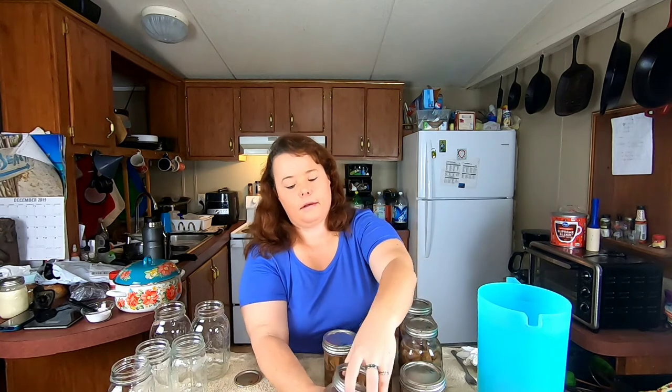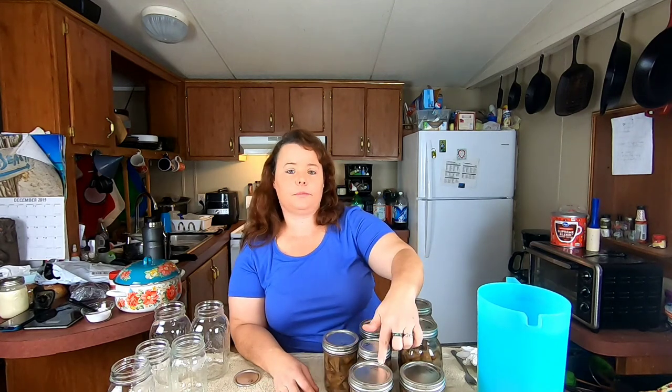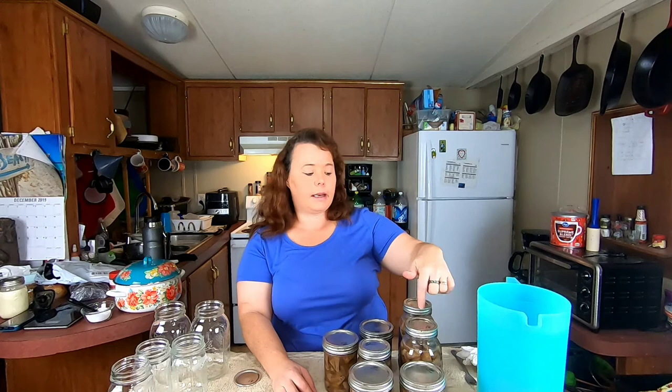Let's talk processing time. These have to process at 10 pounds of pressure — one hour and 15 minutes for the pints and one hour and a half for the quarts. Since I have both, I'm going to process mine for an hour and a half. It does not hurt to go over. The one important thing you need to know when processing meat: it cannot fall below 10 pounds of pressure. If it falls below at any point, you have to start over and do the entire time again.